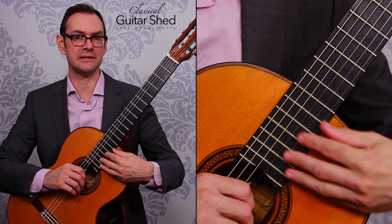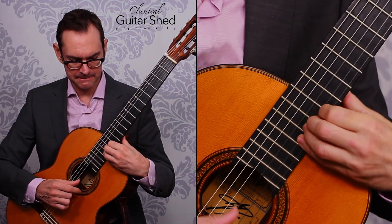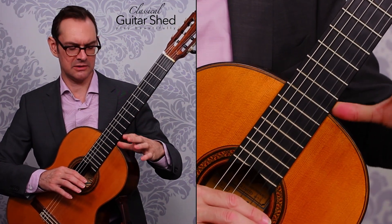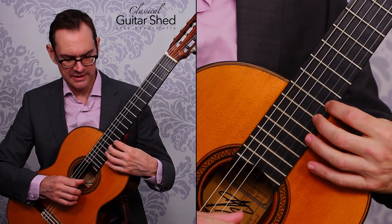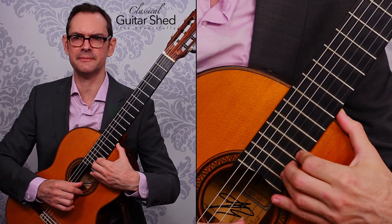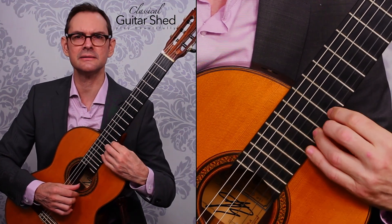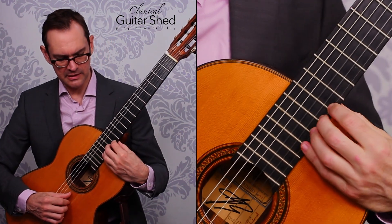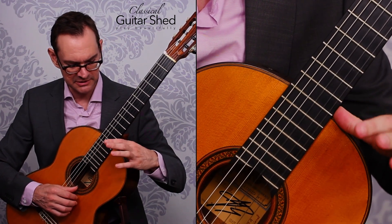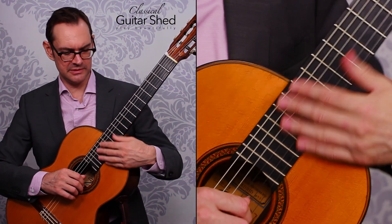Now if we're actually going to be going up there and really getting up high and keeping on playing, then we come into what we call thumb position. Thumb position is where you put your thumb right in the crook of where the body meets the neck. You put it there, and then you can stretch and get up there. You might have to lean forward a little bit and get your elbow around a little bit to do this, and that's fine. Thumb position is how we play up in these upper registers.